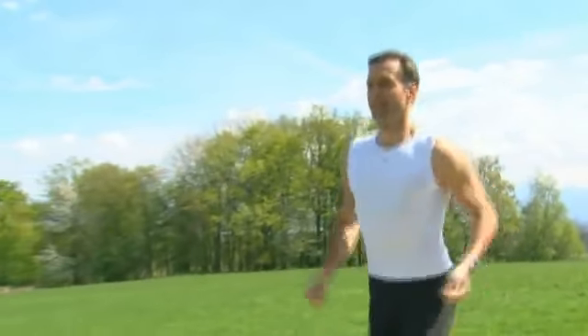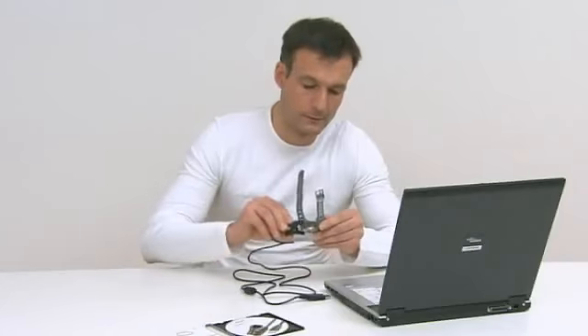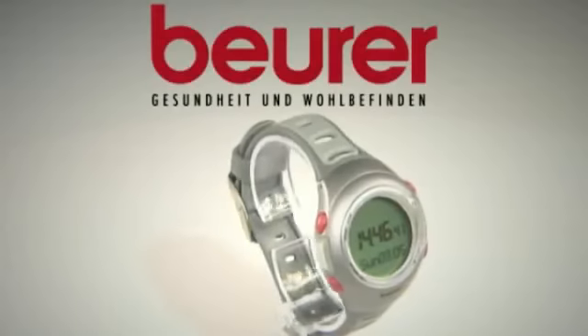The data can be downloaded to your PC thanks to the built-in connection port and analyzed using the EasyFit software. Work out like a pro with the Beira PM70.